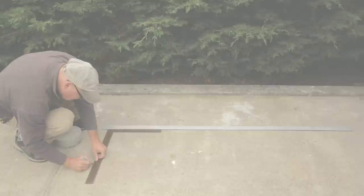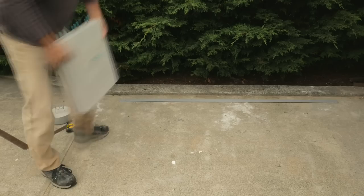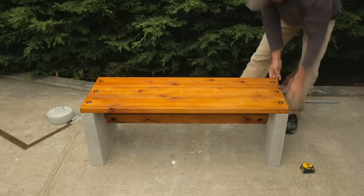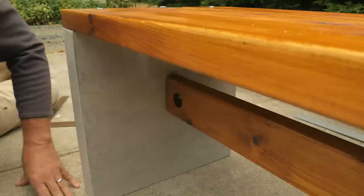To help with assembling the bench, I mark the corner locations of the legs on a flat surface using a long straight edge and framing square. I set the legs in place while I slide the stretcher onto the bolts, then add the seat planks and check everything for square. I add washers and nuts to the seat bolts, just finger tight for now. I slide the flat washer and lock washer on the stretcher bolts, then thread the nut on the bolt and tighten with a wrench — just enough to pull the end of the stretcher against the concrete leg.